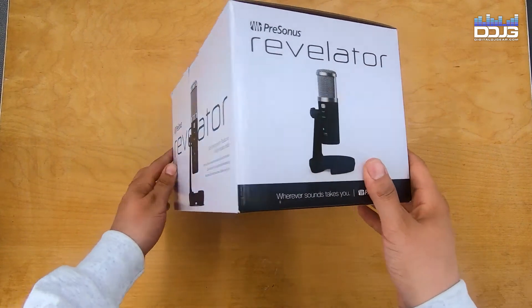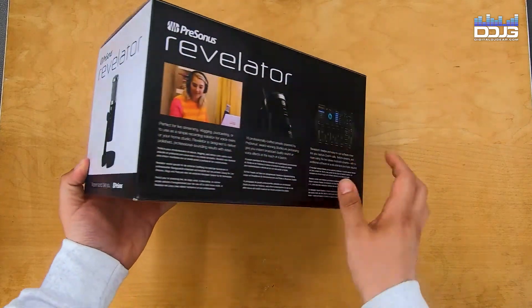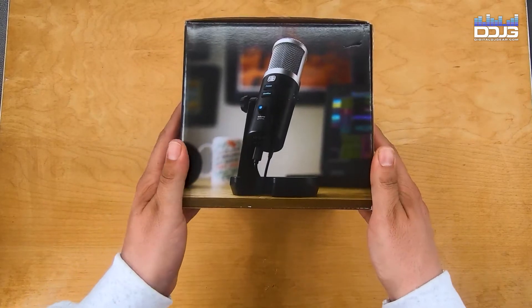I'm Sean from Digital DJ Gear and Musical.ly Yours in Hackensack, New Jersey. In addition to working here at Digital DJ Gear, I'm also a DJ and a lead singer of a band, so microphones are a big part of my day-to-day life.